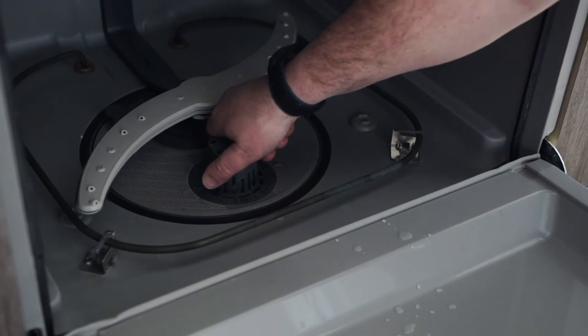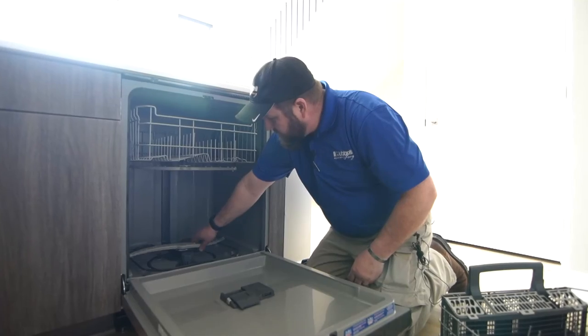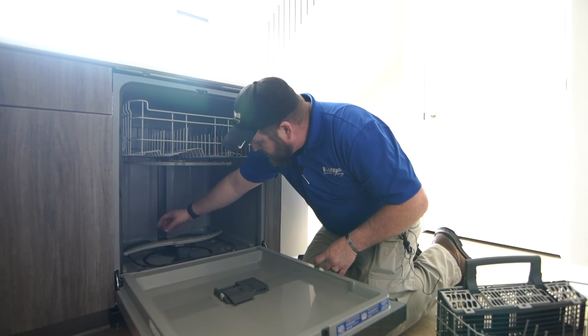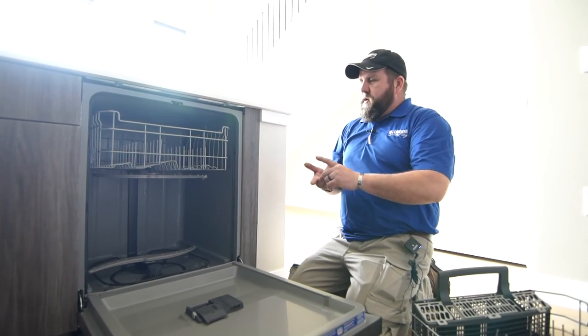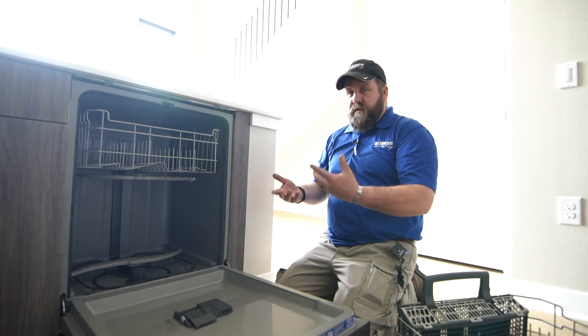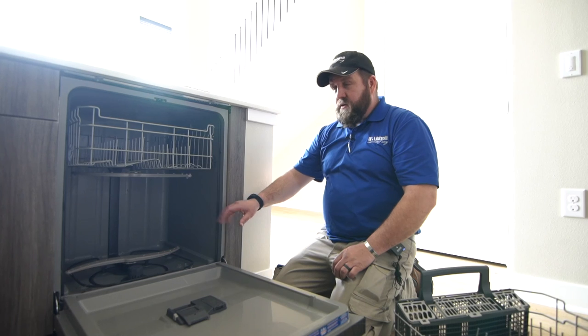That screen can be rinsed in your sink or it can be run through the dishwasher. Some other styles have a filter in the back that's just a screen. Your best bet is to rinse off your dishes before you put them in — clean all the garbage and leftovers off before they go in. It'll extend the life of the machine and it'll allow it to work better and give you cleaner dishes.